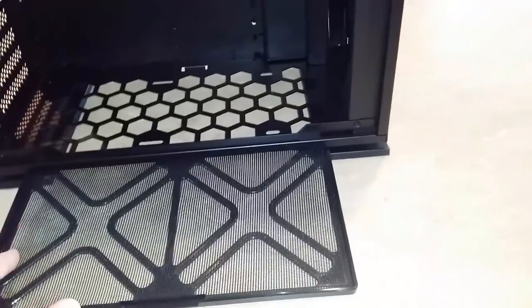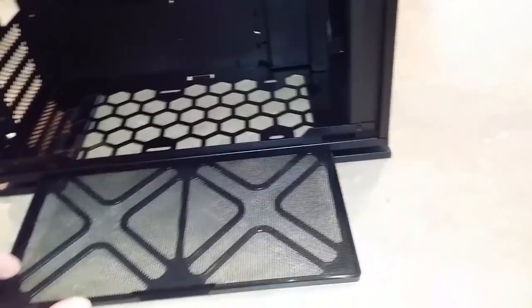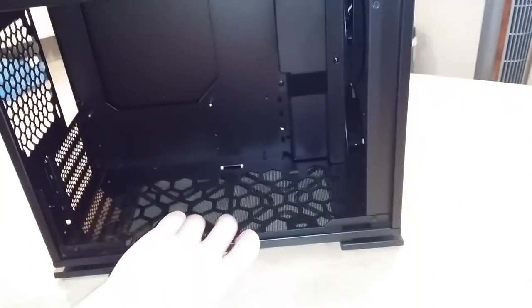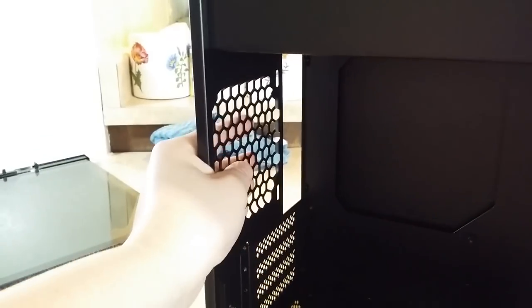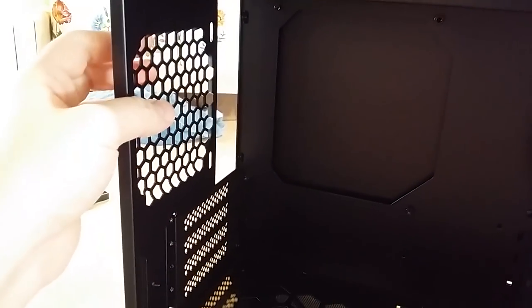The removable dust filter is a whole new thing to me. My current case doesn't have filters that are easily removable — this is a very easy system where you wouldn't even need to take off the tempered glass side panel to access it. And of course the fifth fan spot is a 120mm mounting spot in the back. This thing is really sturdy — from reviews I'd read, I heard it's built like a tank, like you could practically stand on it.